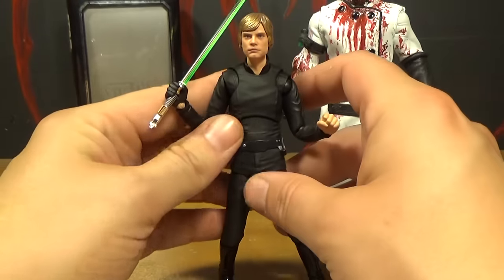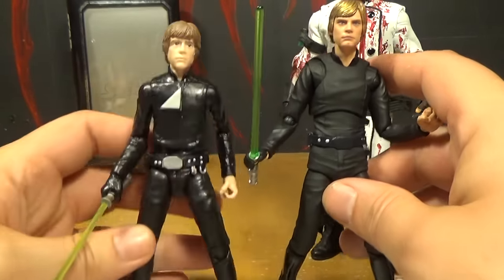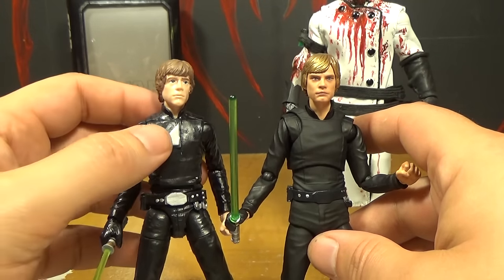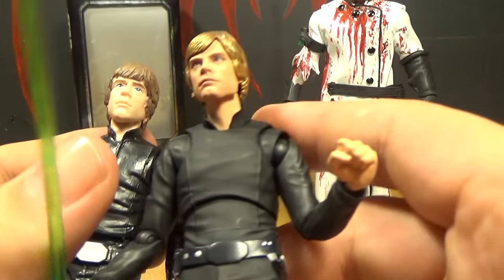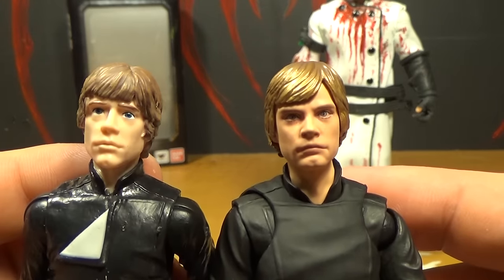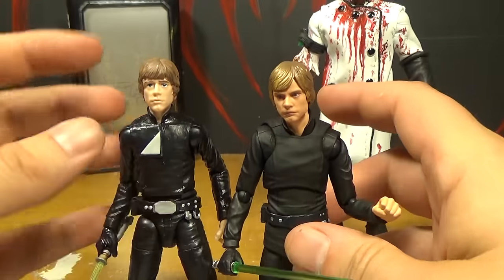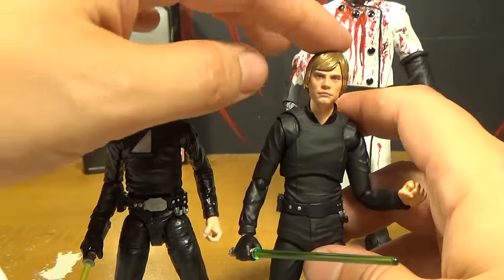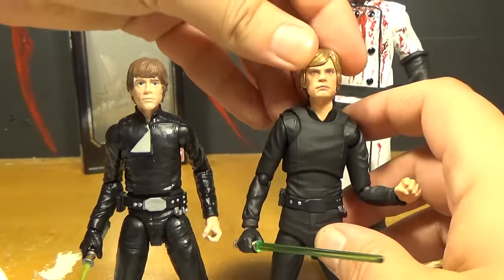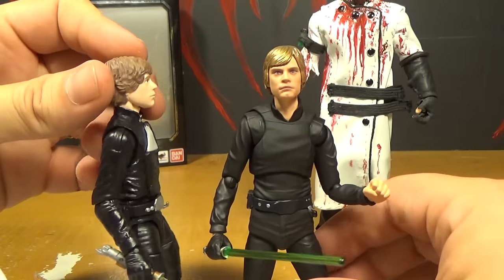I'm going to do the comparisons now because this is kind of the normal look that the Black Series Luke is in. The only difference is he comes with this alternate chest piece with a piece of fabric flipped over — this one doesn't have that option, but that doesn't really matter. The figure still blows this one away. Looking at those faces, there's just no comparison. This one completely sucks compared to this one. This one is amazing. This one looks like Eric from That 70s Show. Another thing that bothers me is his shoulders — something just didn't look right; he looks scrawny. This one looks more like a natural human body.